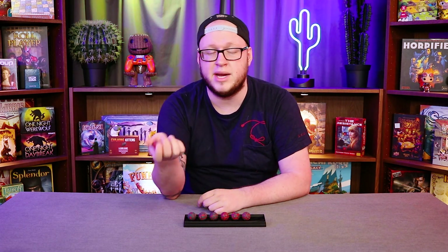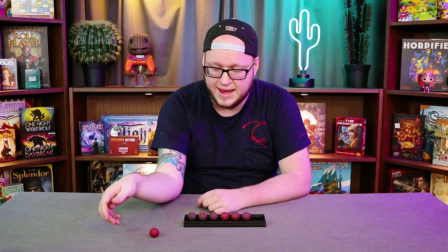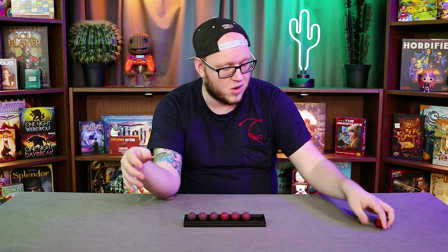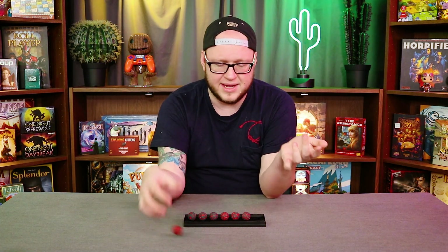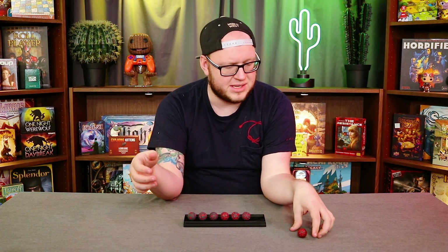But I played an entire game of 5th edition with these over the weekend and had no issues. I rolled one nat 20 and one nat 1 and a whole range in between, playing a halfling, so that nat 1 just disappeared. If that's your biggest concern — that these are either going to keep rolling or not stop in a way that's fair and readable — I can promise you there is nothing like that. These are, for all intents and purposes, perfectly functioning dice.